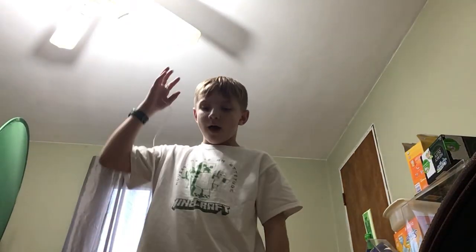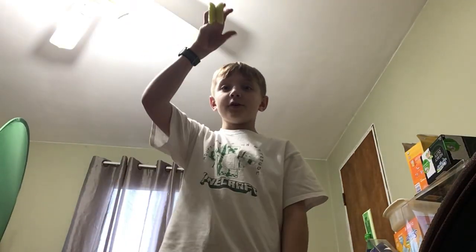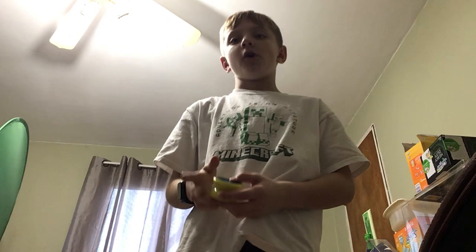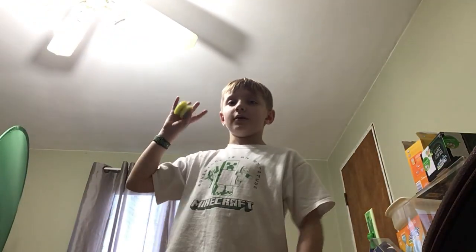Welcome back to my channel. So today I'm going to be teaching you how to yo-yo. But there's a thing — I'm going to have to teach you in under five minutes. So first step, how to learn yo-yo: first off, of course, get a yo-yo. And Jaden, say hi. Hello. I'm at Jaden's house. So let's get started on how to yo-yo.